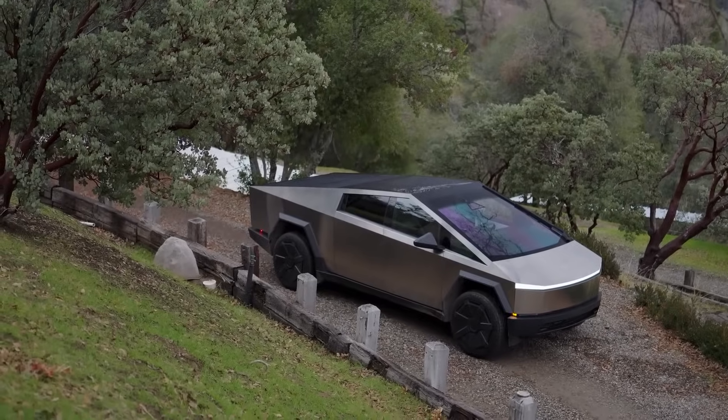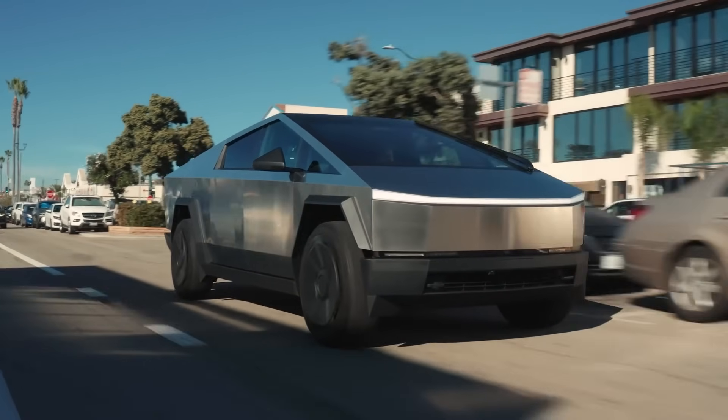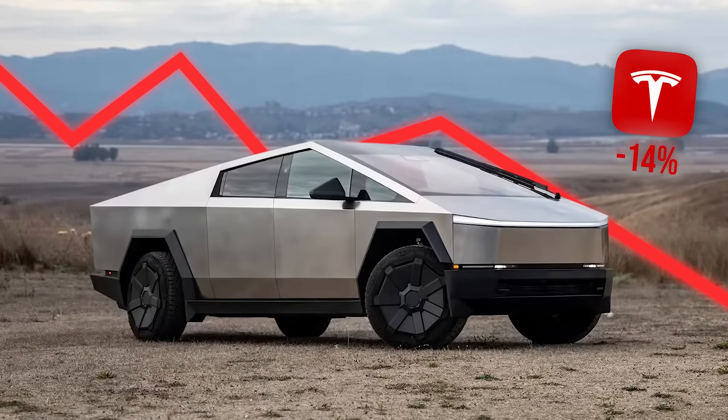This recall and the announcement of stopping sales had a noticeable impact on Tesla's market value, as the stock dropped about 14%. That's a significant dip.